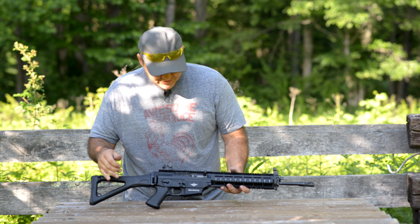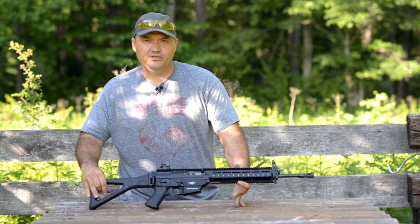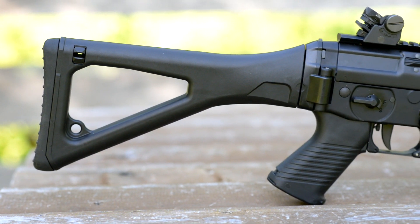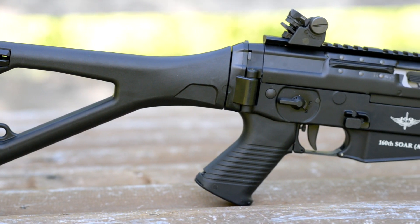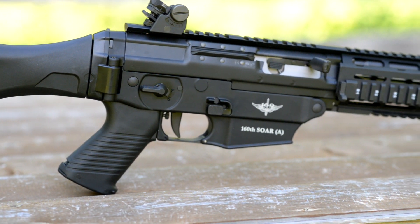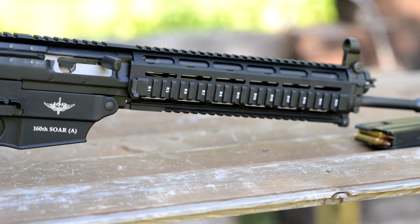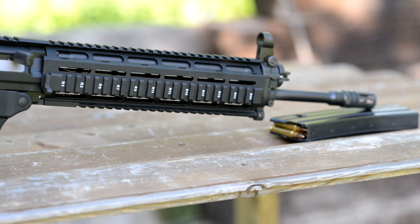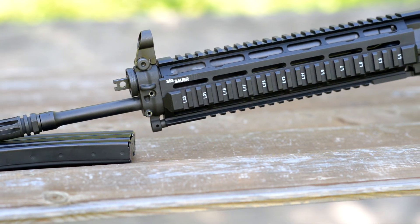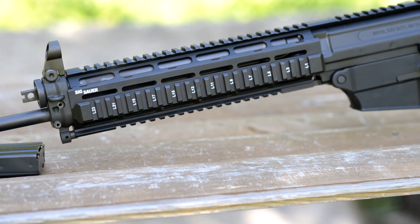I just wanted to show you guys this — it's a pretty neat rifle. It is a commemorative rifle for the 160th SOAR. If you guys don't know who those guys are, look them up — they do a lot for us here in the United States. They've been involved in so many missions; it's kind of unreal. They're out of Fort Campbell, so shout out to those guys. It doesn't change the rifle at all — they've just etched that on there as a commemorative edition.